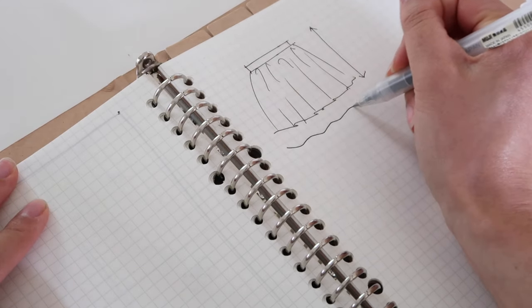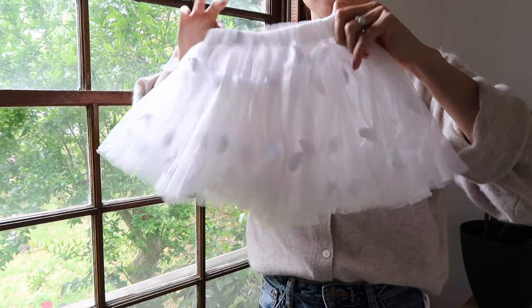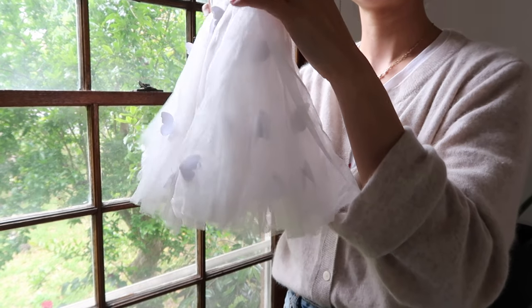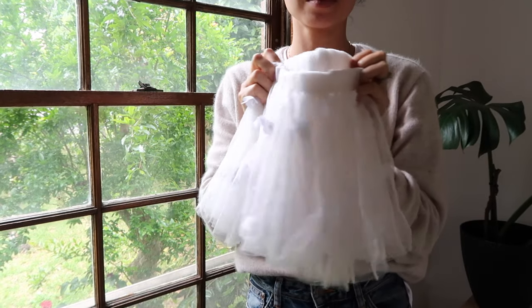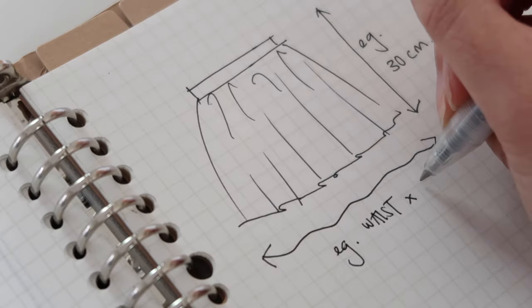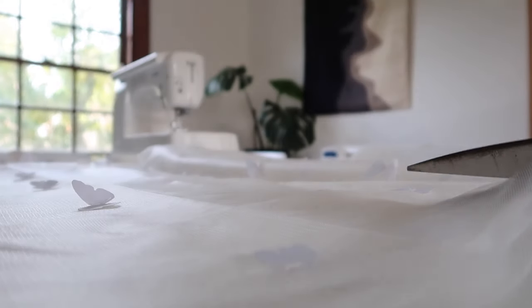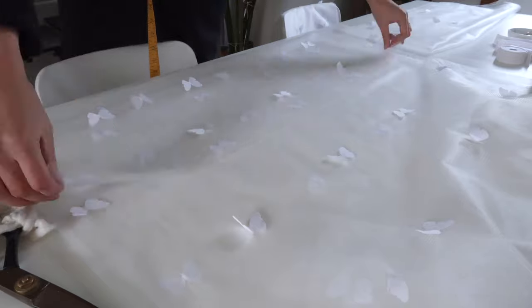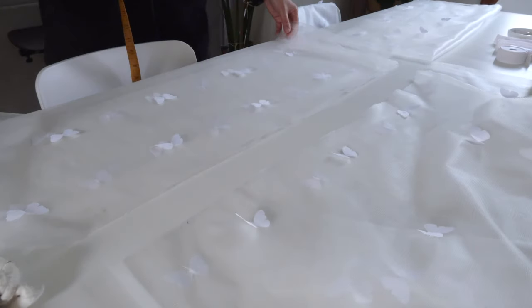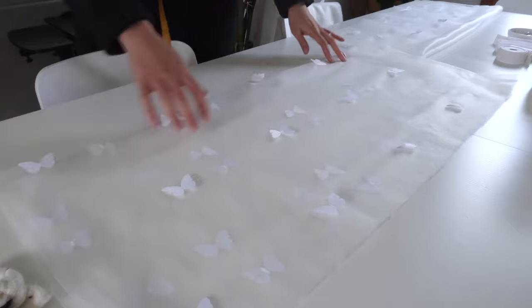Now we need to figure out how long the tulle needs to be to get that nice bunched-up tutu effect. I ended up making mine quite long — around seven and a half meters — but you can get away with less. That will determine how fluffy or poofy your tutu turns out. As a minimum I recommend taking the waist measurement and tripling it, but if you're after a really poofy look you're looking at more like 10 times that waist measurement. Tulle fabric is quite wide, so I only purchased two meters of tulle but got about seven and a half meters of bulk from the many panels.